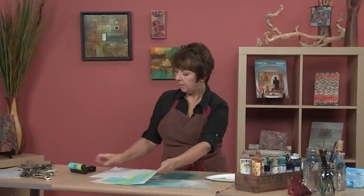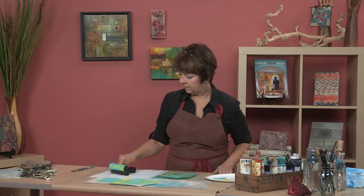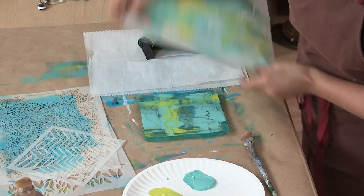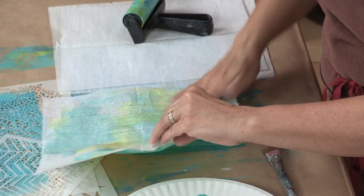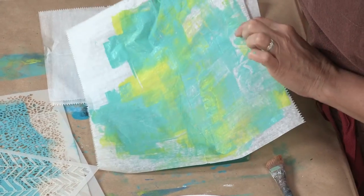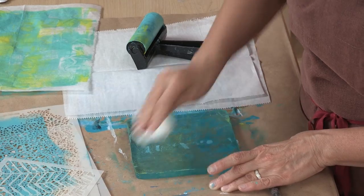If you keep going it gets more and more interesting. You can put some paint down and without using a stencil yet, use anything to draw into the paint and make marks — anything that's not super pointy. You do not want to gouge the jelly plate because it's slightly delicate. Store it in the clam box it comes in, in a flat position, so it doesn't get dented, because dents would show up in your printing process.